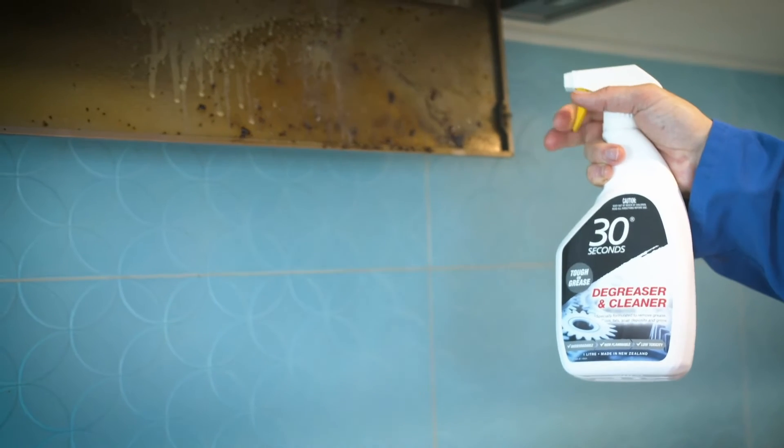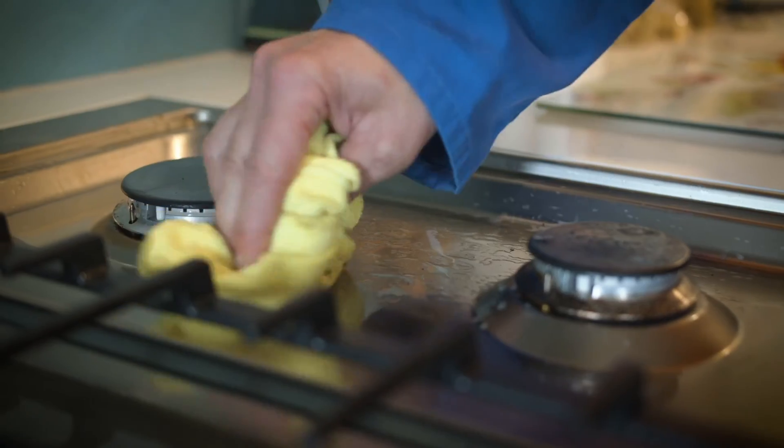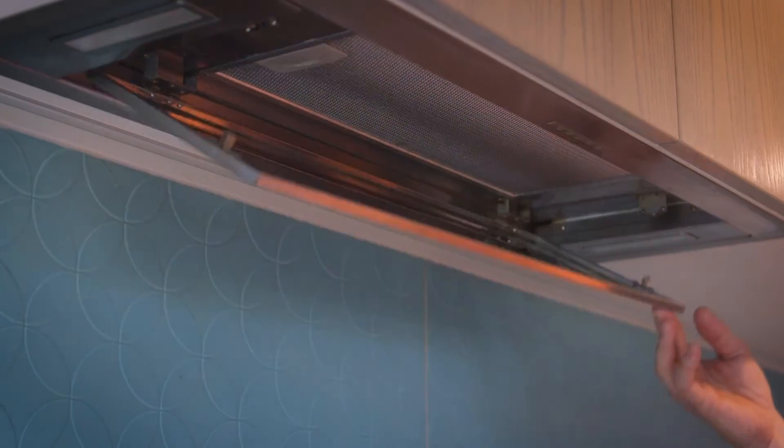Spray evenly onto the surfaces to be cleaned, let it sit for a minimum of 5 minutes and scrub if necessary. Rinse thoroughly with water or wipe with a damp cloth. For very heavy grease, leave for 15 minutes and rinse with hot water.